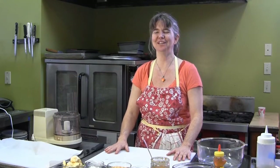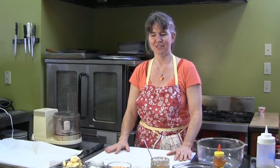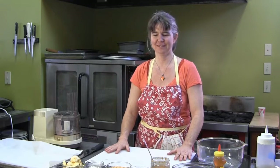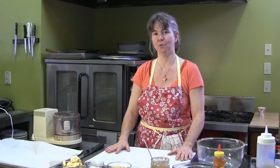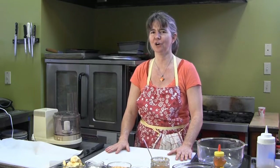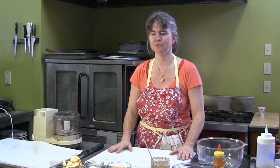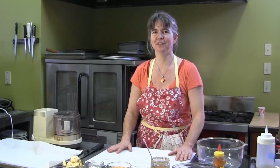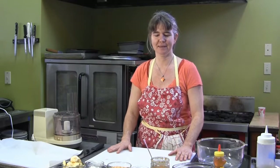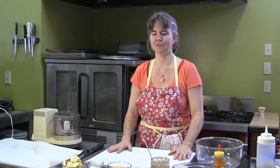Good morning, and welcome once again to another episode of Joey's Experimental Kitchen. Today we're going to talk about breakfast. Breakfast is, as you all know, the most important meal of the day. On occasion, though, it's hard for us to get up and get going in time, so this is an easy and nutritious recipe that you can prepare ahead. First, we're going to learn how to make homemade granola bars.